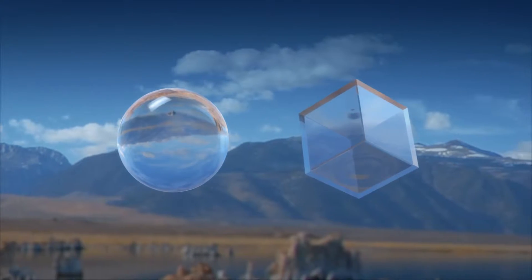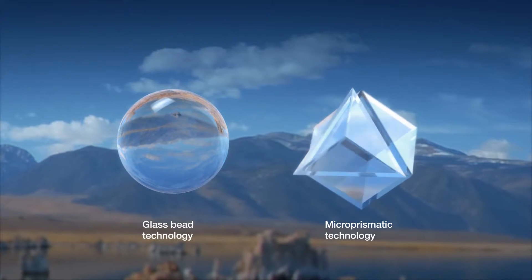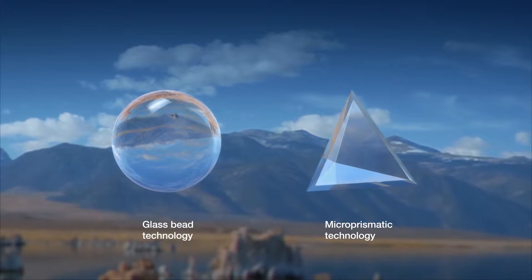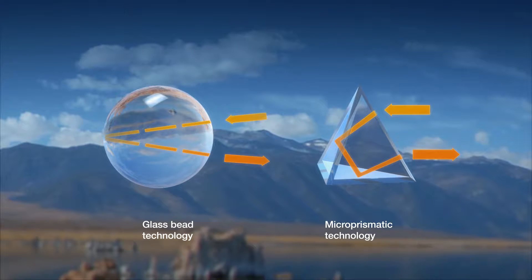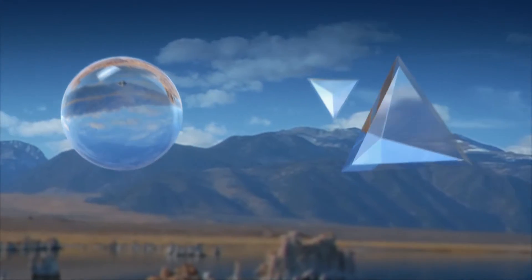Aurofol, with the Auralite brand, are the original inventors of microprismatic technology for retro-reflection. Microprismatic materials will typically be more visible from longer distances, whereas glass bead materials, due to their spherical nature, have wider reflection angles.